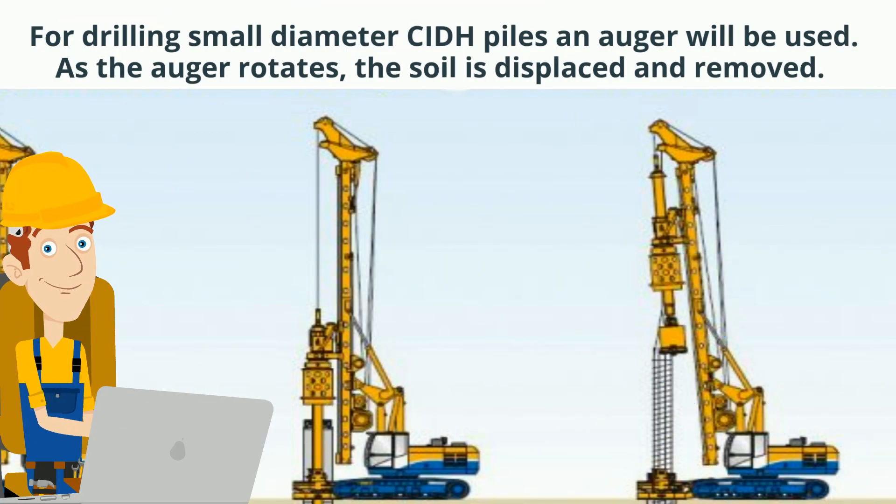To drill small diameter CIDH piles, an auger will be used. As the auger rotates, the soil is displaced and removed.